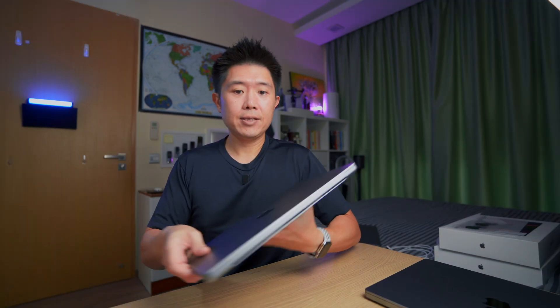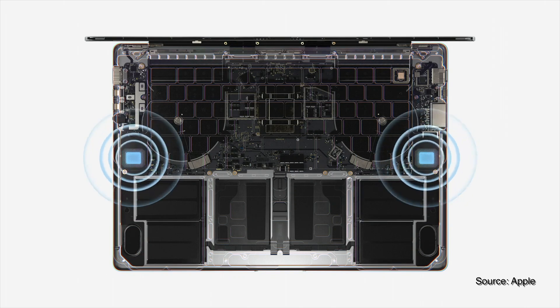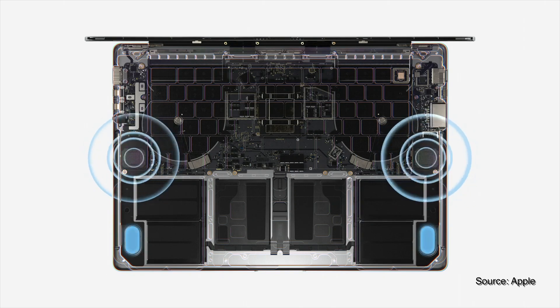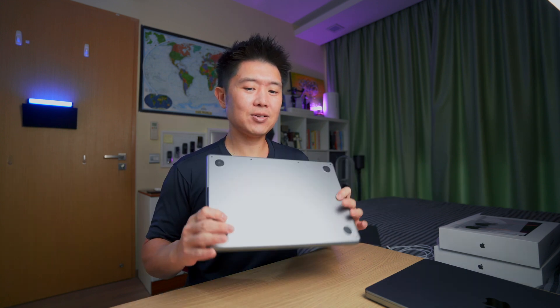The speaker system now has four force-cancelling woofers and two tweeters, positioned along the sides with the tweeters at the corners. It also features spatial audio — similar to what you hear on the AirPods Pro — creating a 3D soundstage from the MacBook Pro's speakers. I'm curious how that will translate in an open-air environment, so the audio performance will be interesting to test.